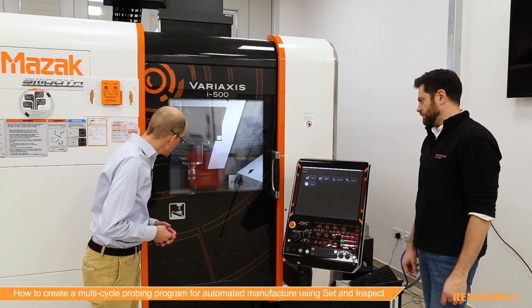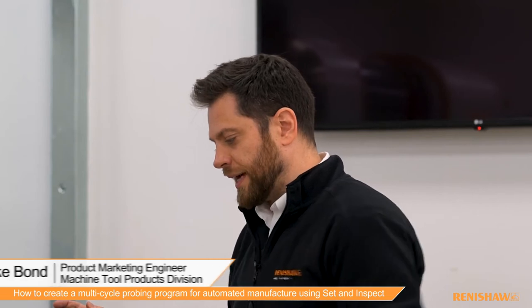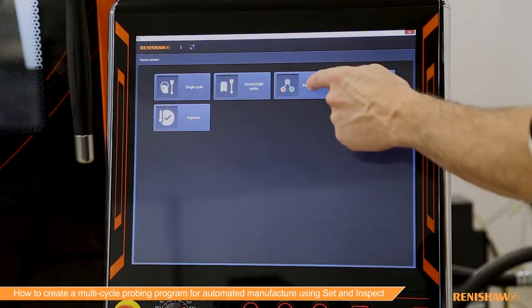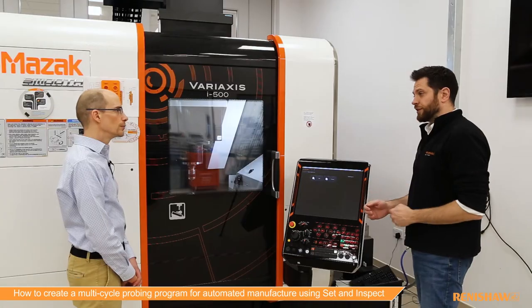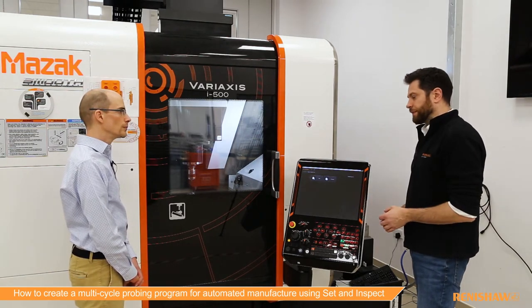On the table there we've got our workpiece set up and Mike's going to take us through how we'd set the work offset. So as we said, we looked at single cycle last time — this time we're going to look at our program builder, which allows us to add multiple cycles into a single program that can be run as part of the manufacturing process, called from the cutting program.